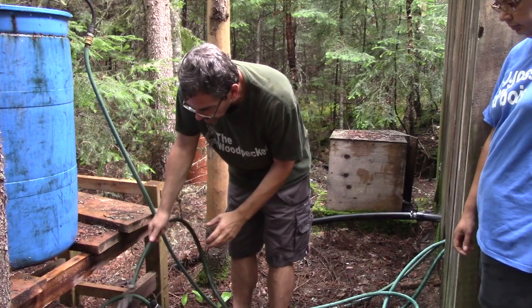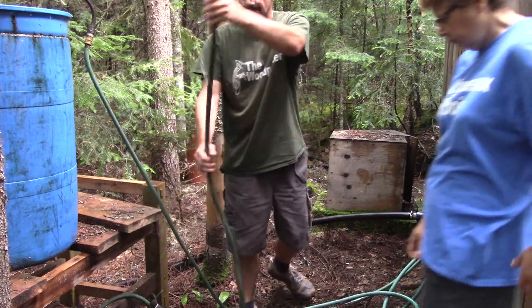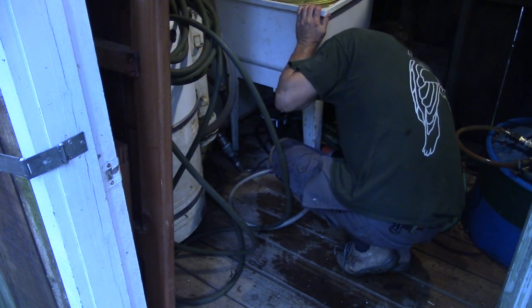Now I need to pass a hose between the barrel and the woodshed. Renée cinches the hose while I hook it to the pump. And with this, I have two fully functional pumps.